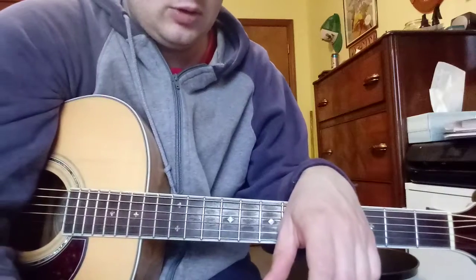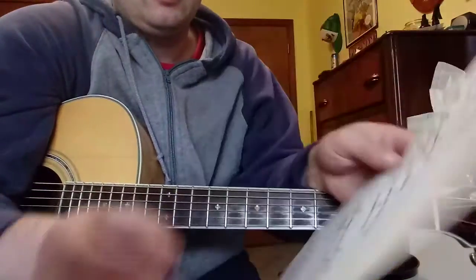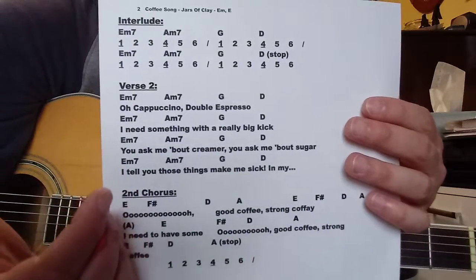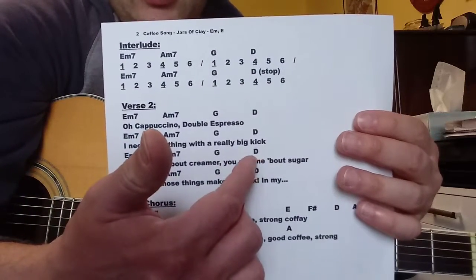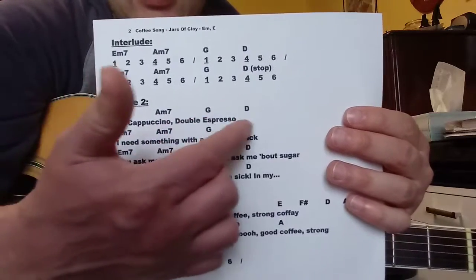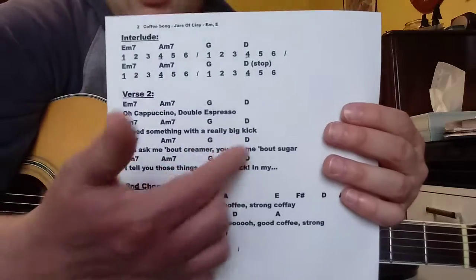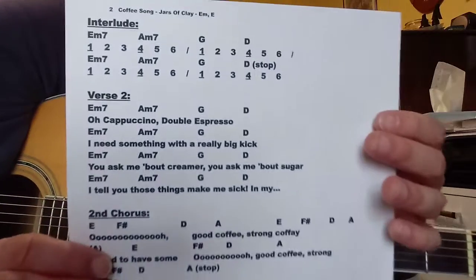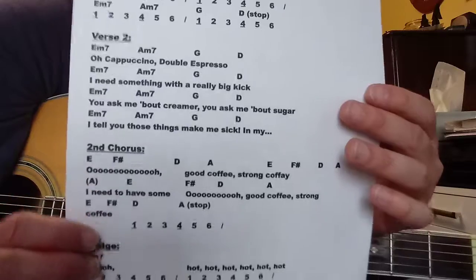Verse 2 is pretty much — verse 2 is the only slight difference, if you want to just be nitpicky — is in this third line where there was an F chord played, it's a D. I just keep repeating the E minor, A minor 7, G, D pattern once, twice, three times, four times throughout the entire second verse. That's the only difference that happens there.